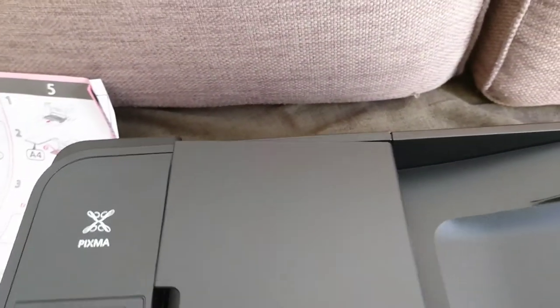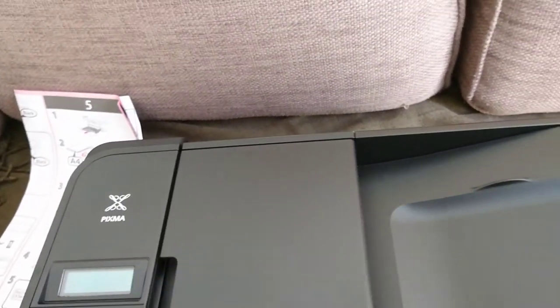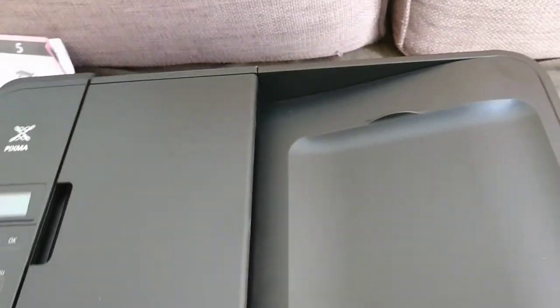As you can hear, it's like normal printers — it's like a normal basic printer.